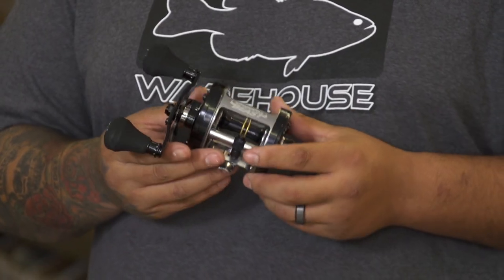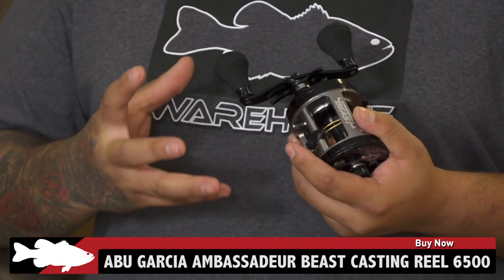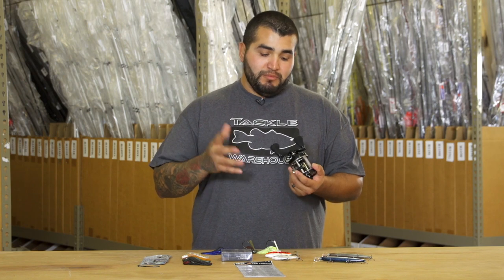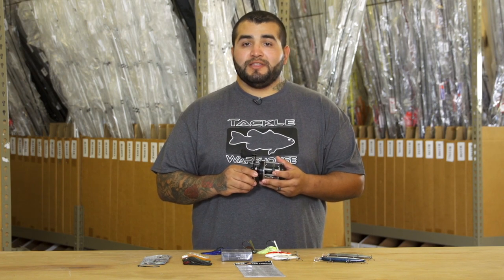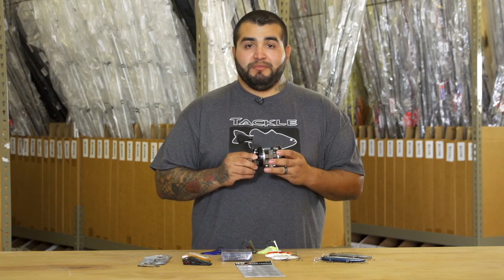First up we've got Abu Garcia's Ambassador Beast. Abu Garcia went back and redesigned their C5600 model, beefed it up a little, gave it a little bigger handle, higher strength gearing for any type of big giant game fish that you'd want to tackle — from anything here in the states to anything in the Amazon. You're not going to be outgunned.